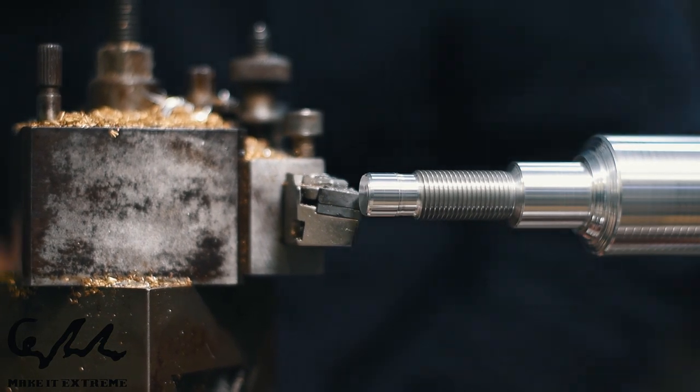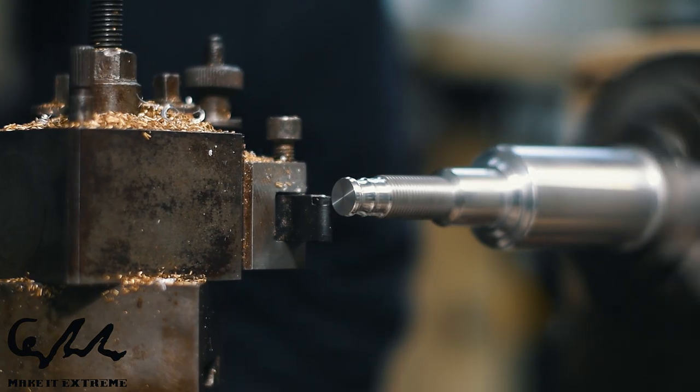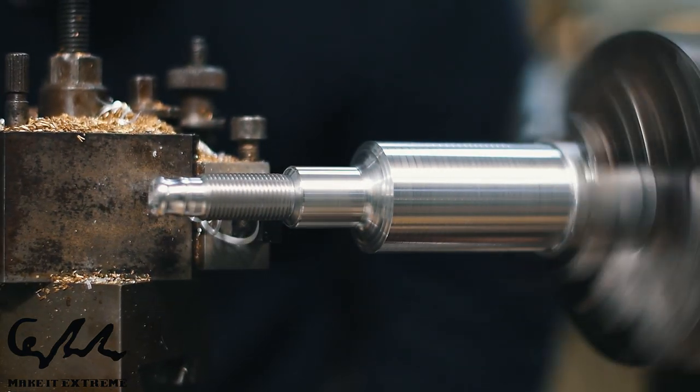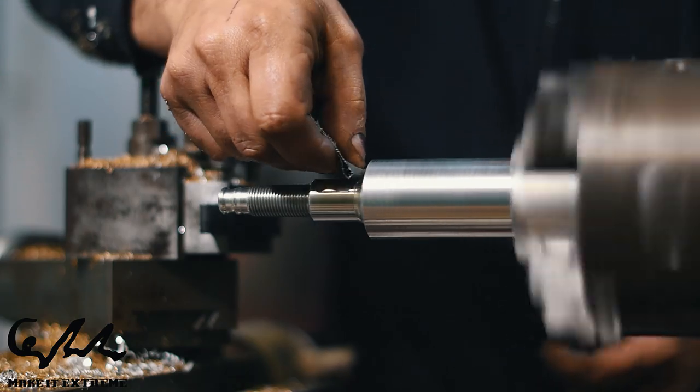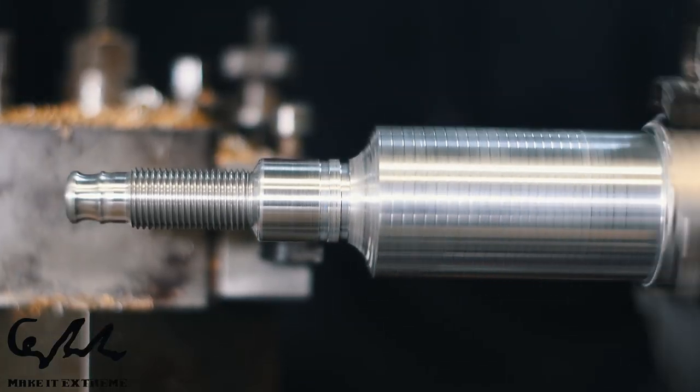I'm going to make a little bit more difference. I'll put a little bit more foam on it, then some more dust, then some more water. I'll mix it like that.